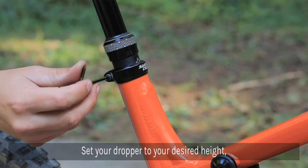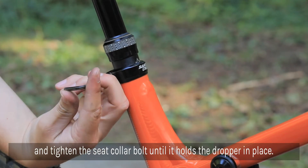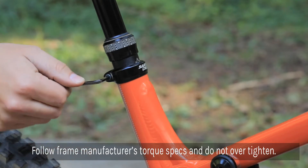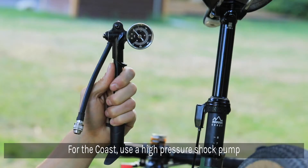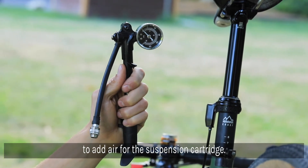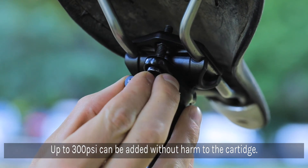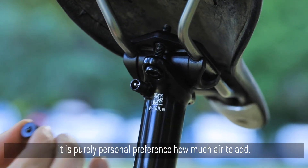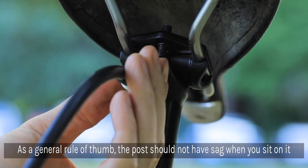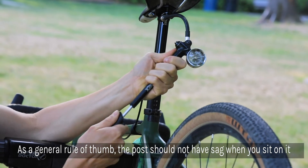Set your dropper to your desired height and tighten the seat collar bolt until it holds the dropper post in place. It's important to follow your frame manufacturer's recommended torque setting for the seat collar, as this varies between manufacturers. For the coil, use a high-pressure shock pump to add air to the suspension cartridge. You can pump it up to 300 psi without harming the cartridge. It's purely personal preference how much air to add, but as a general rule of thumb, the post shouldn't have sag when you sit on it and will only move when you're hitting larger bumps.